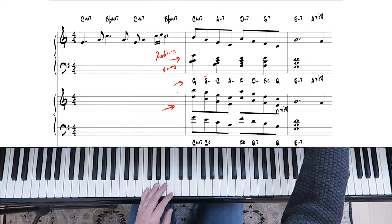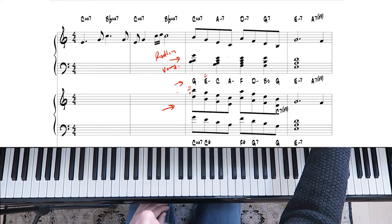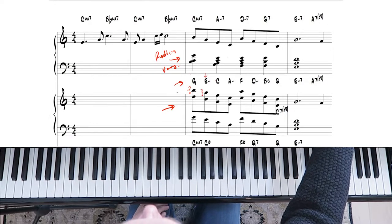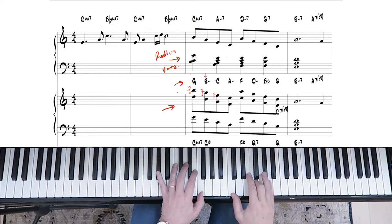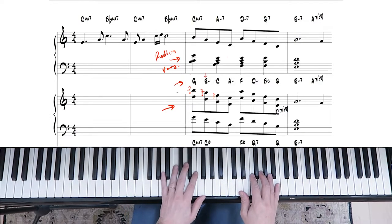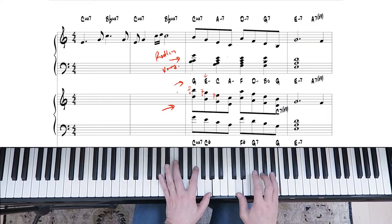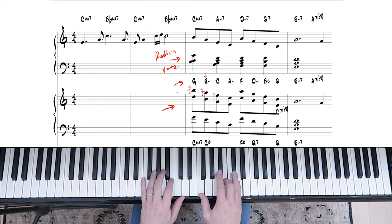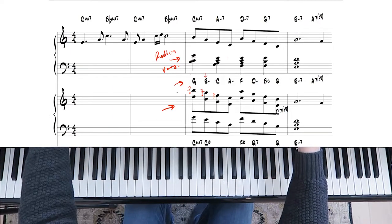The other thing you can do is use the root of the chord as a grace note — E and then C — these are all just kind of grace notes. That's a sound they use in gospel music a lot, and you don't have to do it on every note. For example, if we did it only on a few of them, it would sound like this.